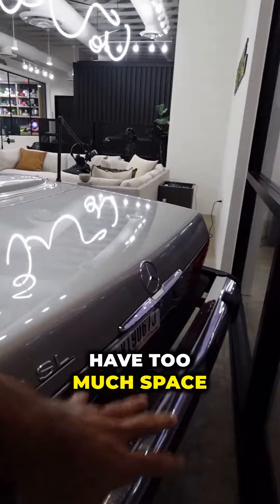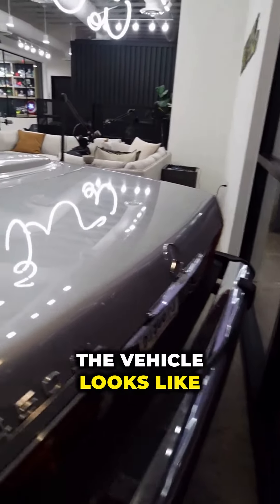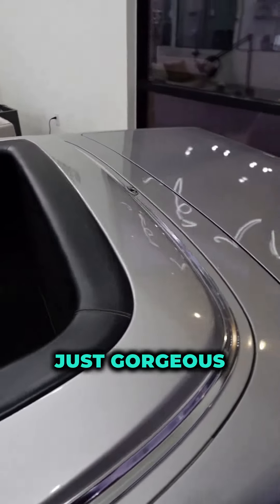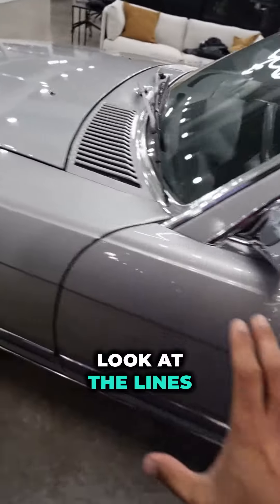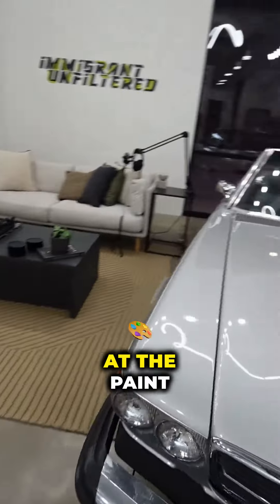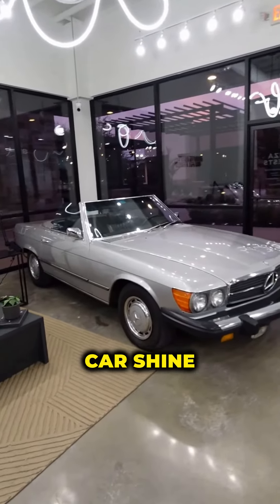This is what the back of the vehicle looks like — I don't have too much space, but look at all that paint. It's just gorgeous. Look at the lines, completely aligned perfectly. And you can take a look at the paint — look at that car shine.